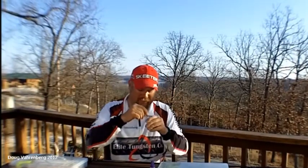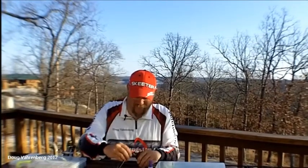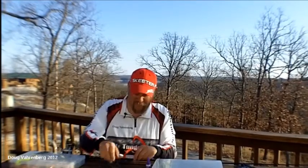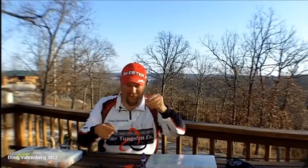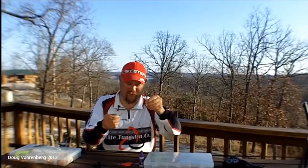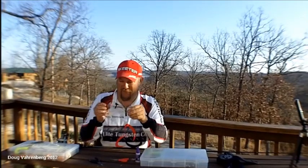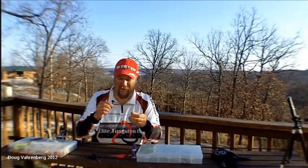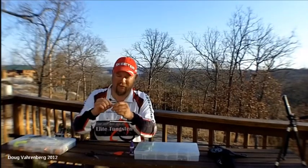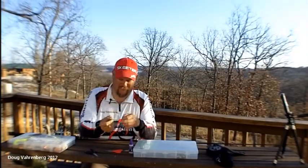One of the reasons I like braid is if I'm throwing this rig around brush piles and the lure gets hung up, the best thing to do is get right over the top of it and pull upwards with your rig — you'll either bend open this snap swivel or you'll bend the hook and still come back with your rig. One thing I like about Elite Tungsten is they're using a split ring and then the snap swivel. You're going to tear up this snap swivel before you tear up the split ring or your wire, so you're not going to lose that investment as easily.